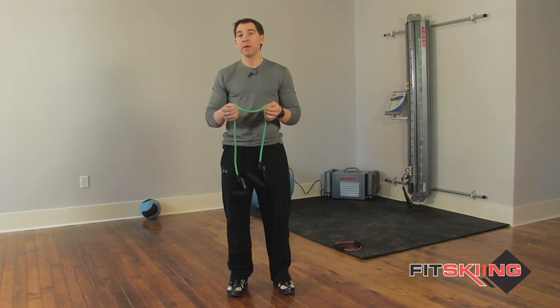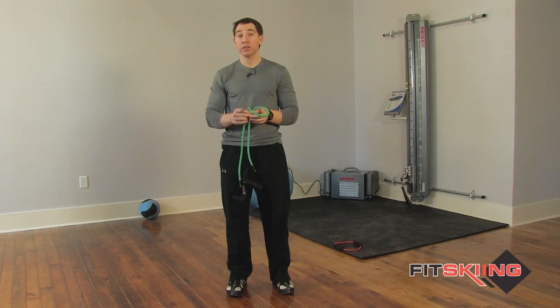You can find these at performbetter.com, amazon.com, and probably your local sporting goods store as well.